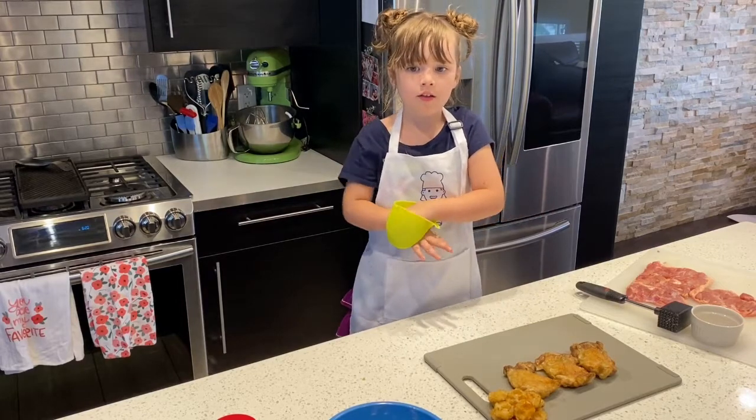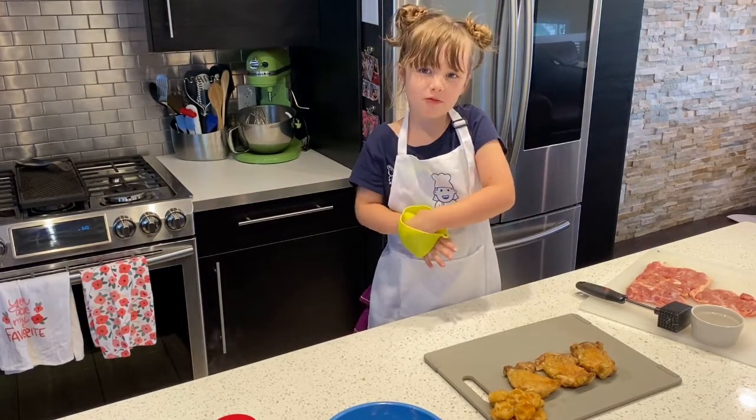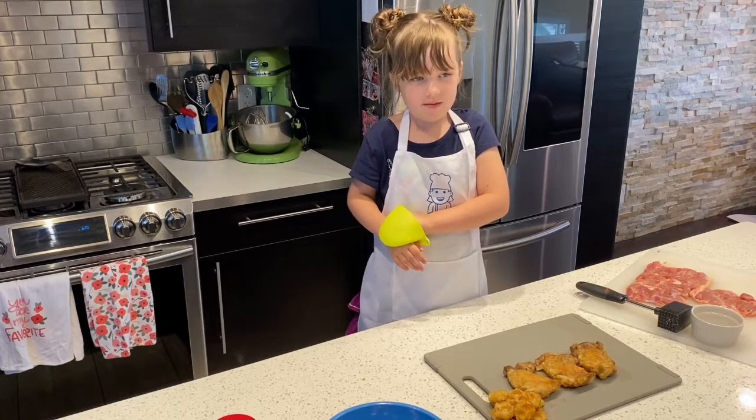Don't forget to like and subscribe to my channel and try this recipe at home. Bye.